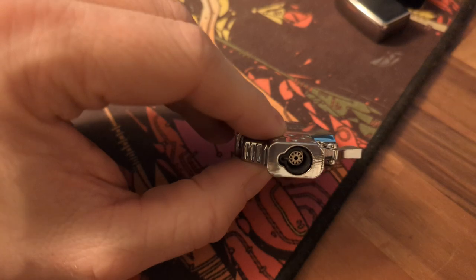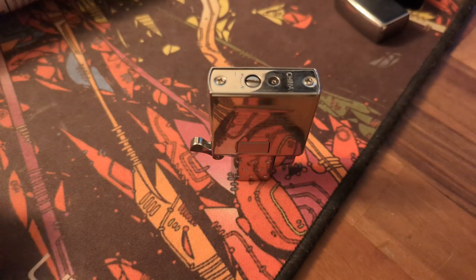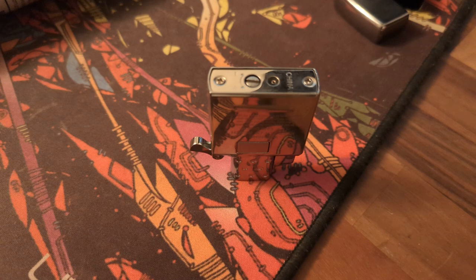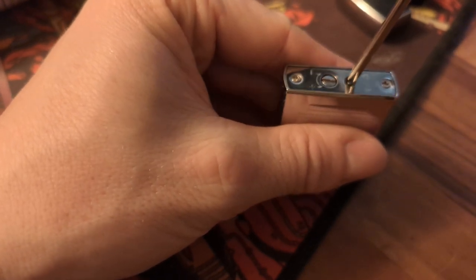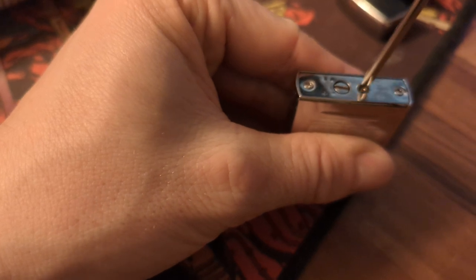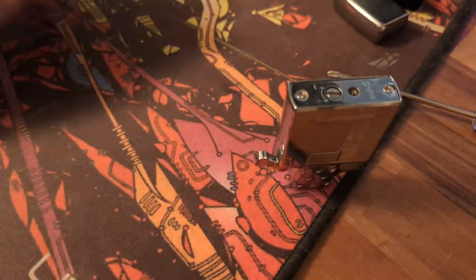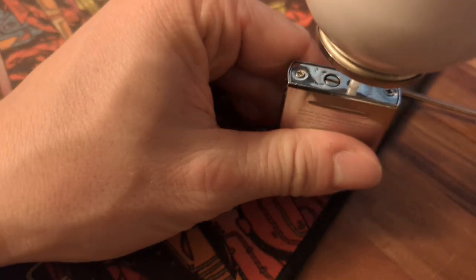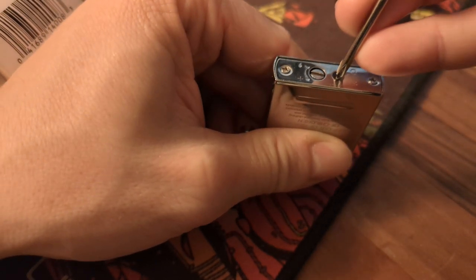To fix this, hold the lighter upside down and use a screwdriver to press the fill valve in the back, letting a little air out. You'll see on other videos this technique as well. You don't have to get all the air and gas out — just a little. Then, keeping it upside down, give it a few seconds of butane gas — three or four seconds is enough, it doesn't have to be longer.